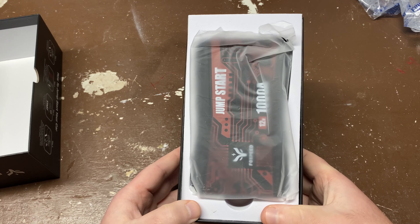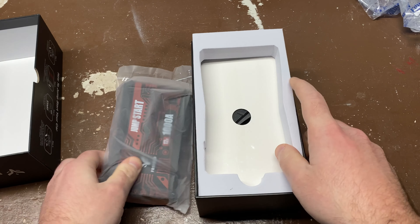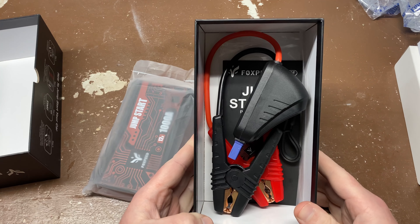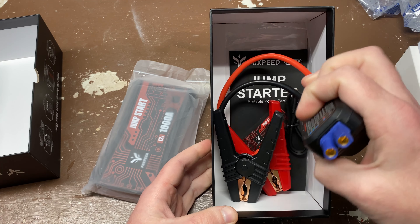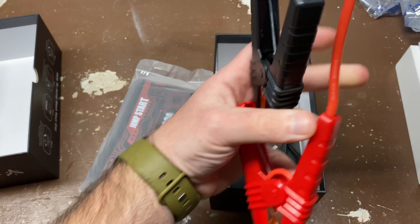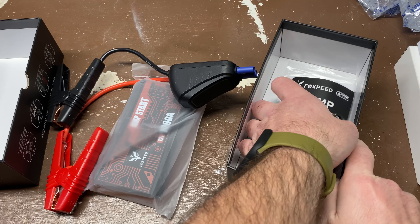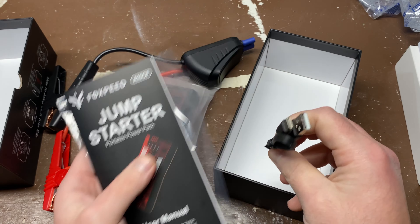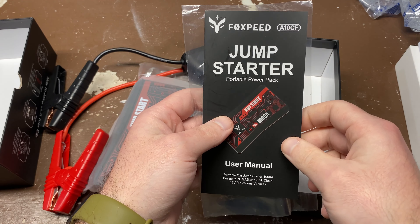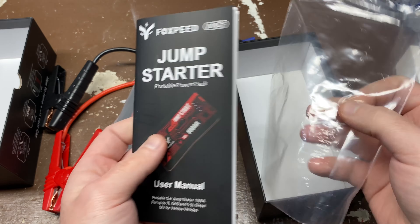Right off the bat, you have the battery itself. You've got your cables, which plug right into the battery, and then your positive and negative clamps. The rest of the box includes a USB-C to A charging cable, some simple instructions, and 24/7 help contact information if you need it.